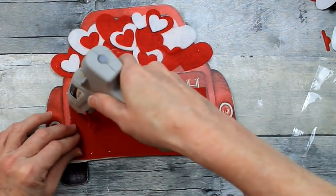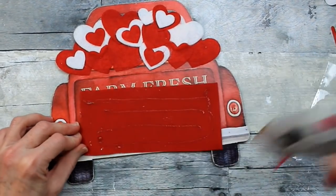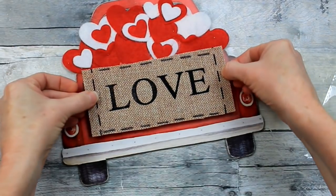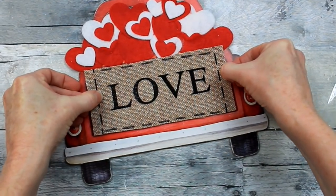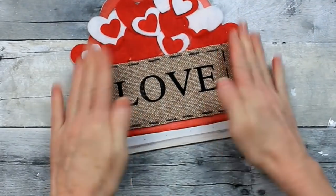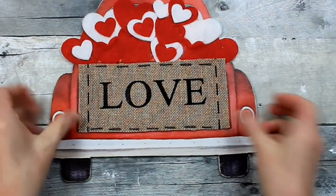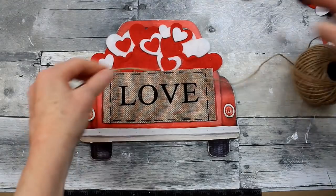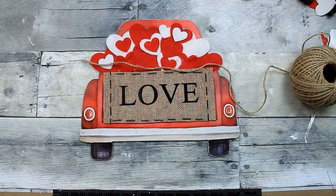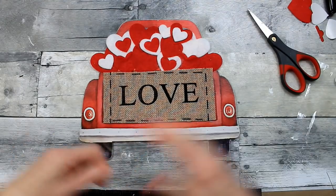Now I know where I'm going to put it, so I'll put a little bit of hot glue on there — thin lines but enough to hold it in place — just in case I want to use this truck again. I'm going to center it as much as I can just by looking at it and place it down. You could leave it like this, put a hanger on it, and hang it on the wall — but I'm feeling a little extra today, so I thought I might trim it out with a little bit of jute.